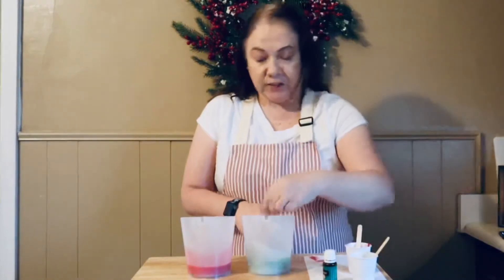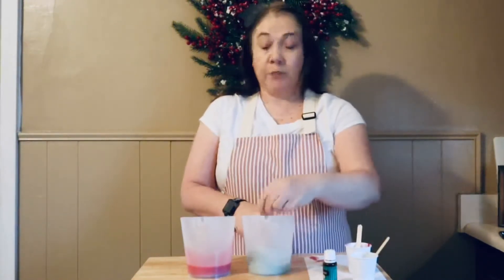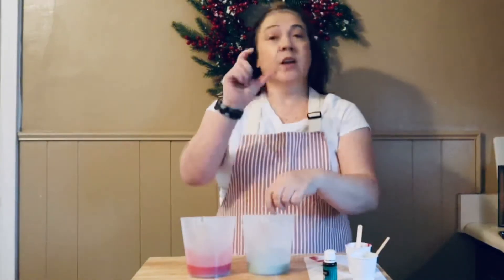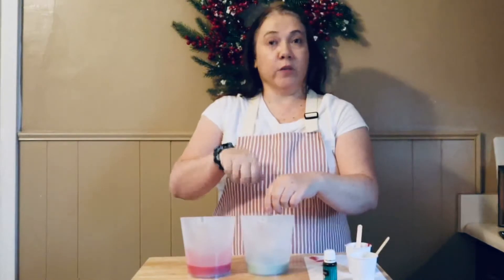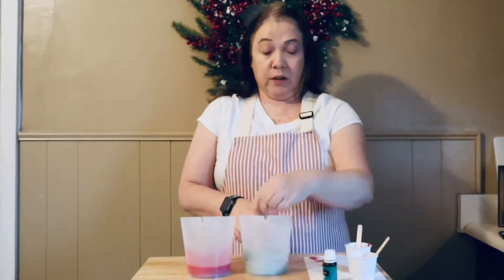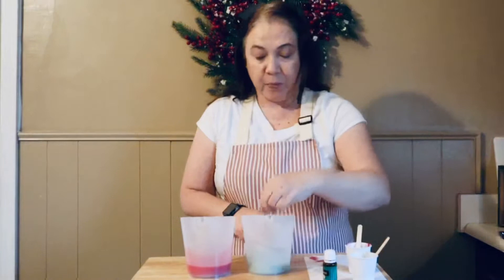Don't be afraid to use a little more mica than you may think you need. If you prefer not to use mica, you can buy liquid soap colorant, or Bramble Berry and Wholesale Supplies Plus has coloring blocks — little blocks of melt and pour soap that are already colored. You just cut a piece off, put it in with your soap, and melt them all together, so there's no need to measure colorant.